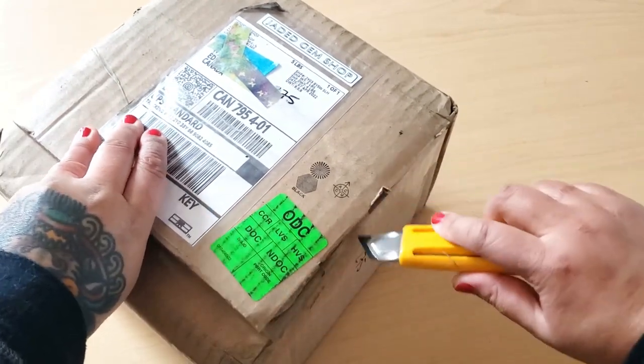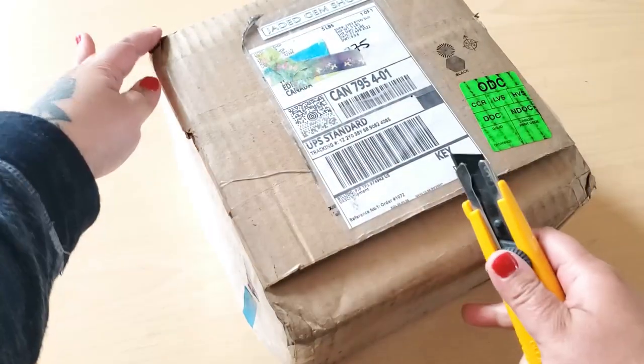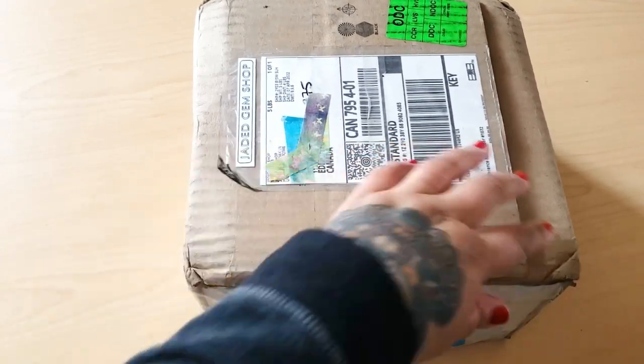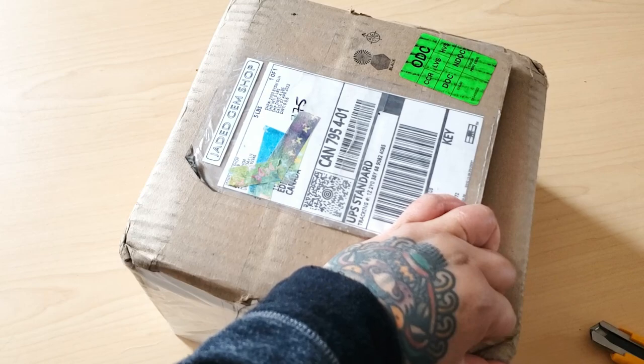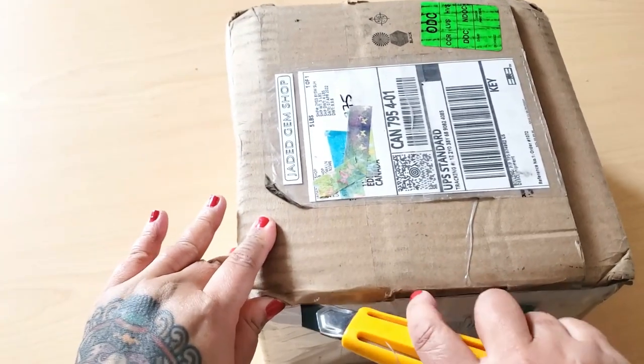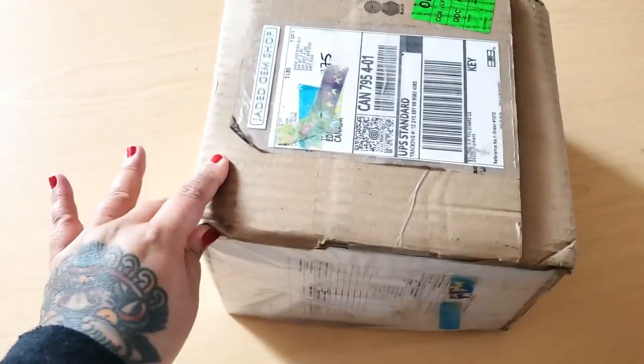So to get that out of the way, let's open up this box. I'm so excited! Zuzu, are you excited? No. He's like, Mommy, I don't want to be on camera. Zuzu, you don't want to be famous?